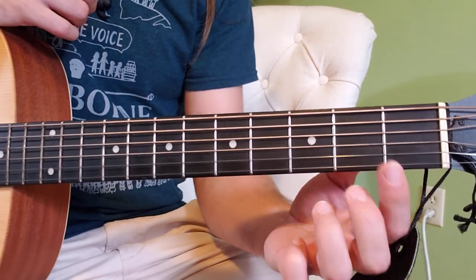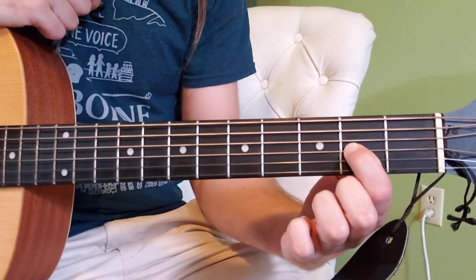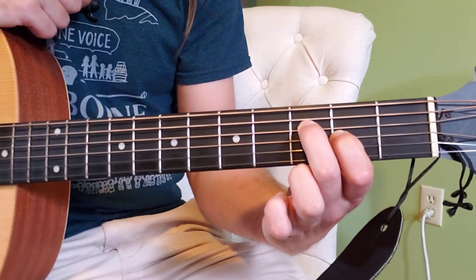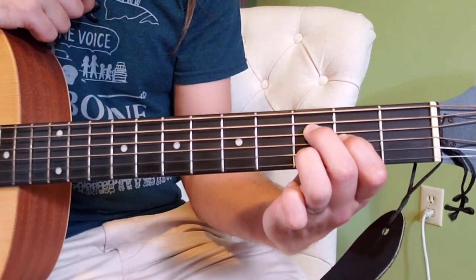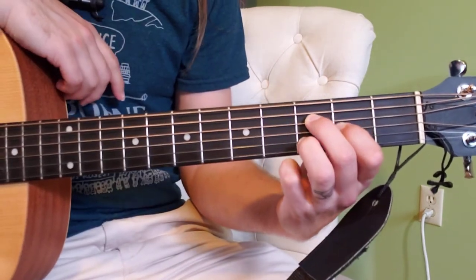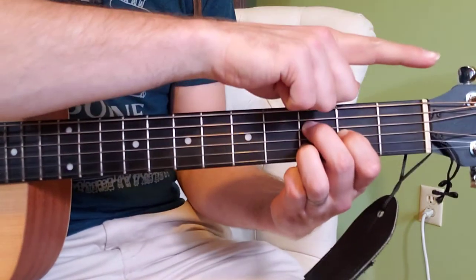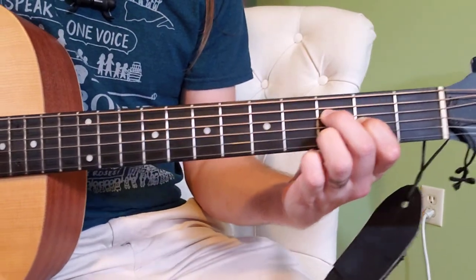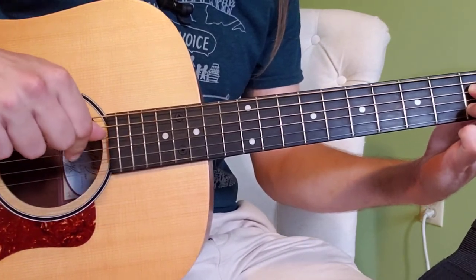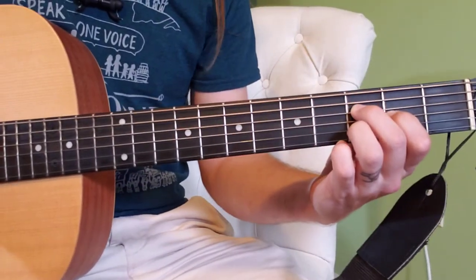So, pointer finger is going to go on the third string on the second fret. Middle finger is going to go on the fourth string on the third fret. And ring finger is going to tuck up onto the second string at the third fret, so you create this sort of triangle facing up towards the headstock. Now for the right hand: set your thumb up on that fourth string, index on the third, middle on the second, ring on the first, and we have our pattern.